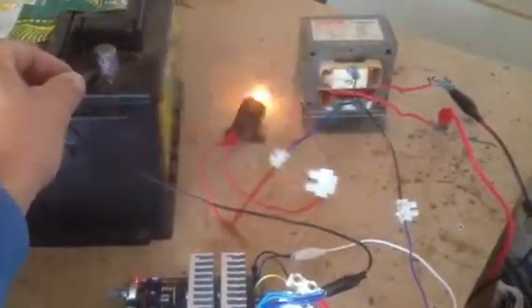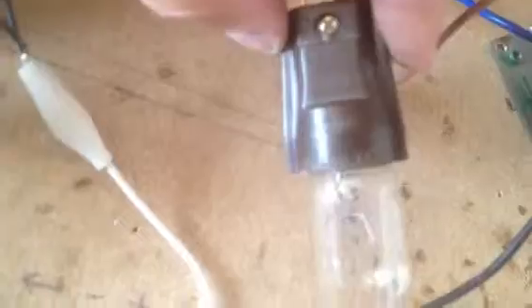You can hear the system's oscillating. Can you see — don't know if you can see it from here, but it's a 2 amp, 250 volt bulb.